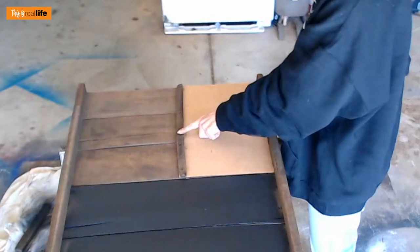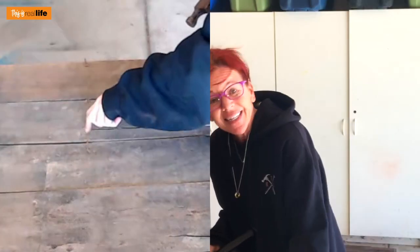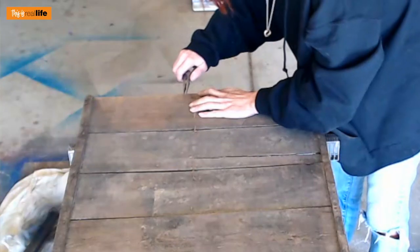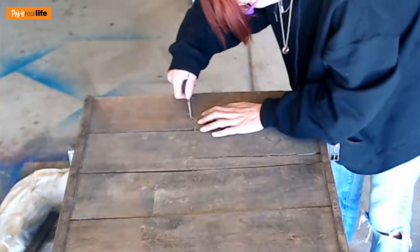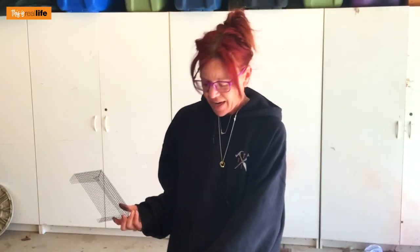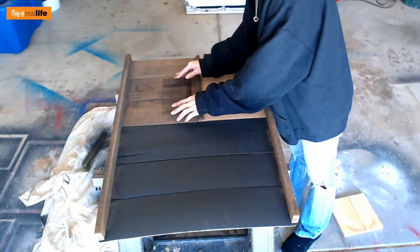I'm putting the rusty nails right back into the original holes they were in and nailing them down. I have all my rusty nails in place, and from the underside you can see them poking out like deadly rusty daggers — nobody wants that! So I'm using pliers to bend them back down into the wood so no one gets cut. Perfect. Oh, she looks good — I love it! This area is amazing.